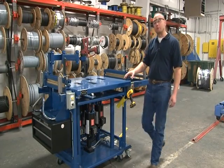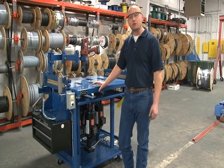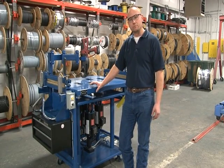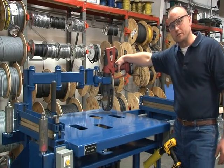The cable prep table's mobility benefit allows a single operator to easily maneuver the table into its preferred operating position. The crimping tool is mounted to an articulating swing arm for enhanced ergonomics.